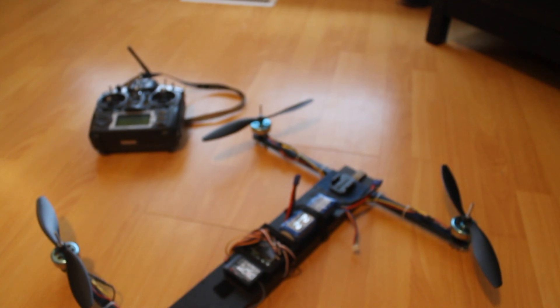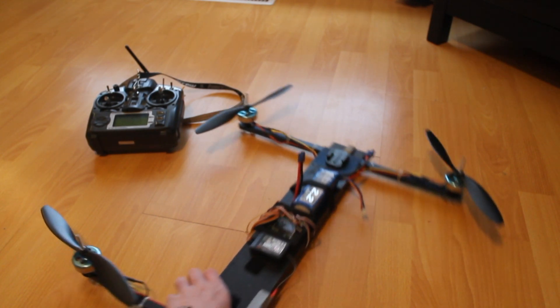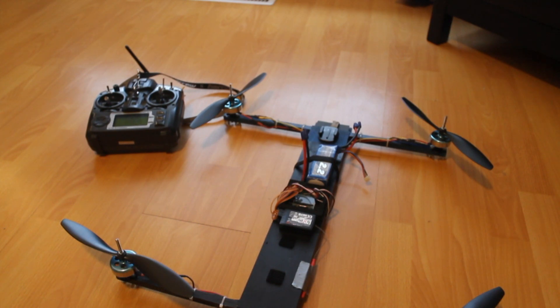I had one of my ESCs give out yesterday. I was flying it in the street and one of the motors just stopped, and it fell right into the street. Luckily it just broke every single prop and nothing else, which was a little better than I thought it would be. But yeah, it's just kind of hard to trust it now since it failed on me. Here's some flying video.